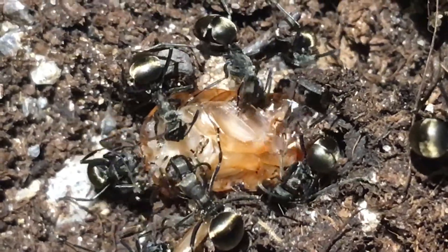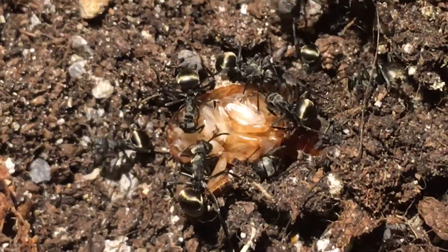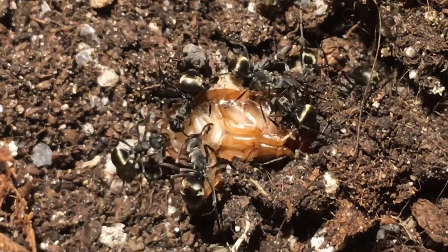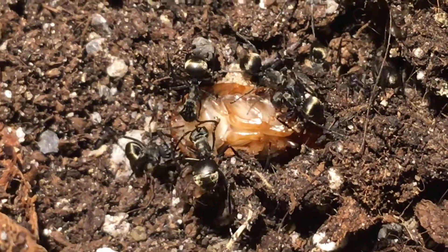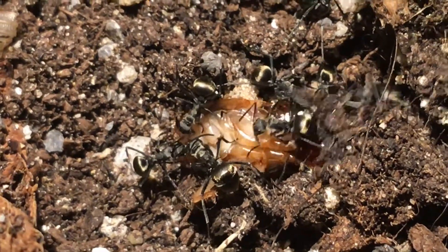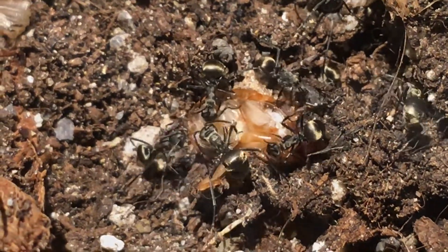So far it's been going pretty well. I get a good protein source for my ants without having to go find them. I think some of the females are getting to a point where they can start breeding. But anyway, onto a treat and some problems with this setup.